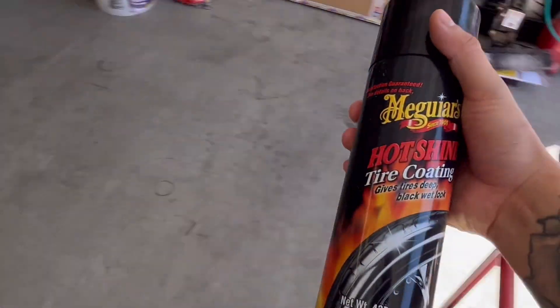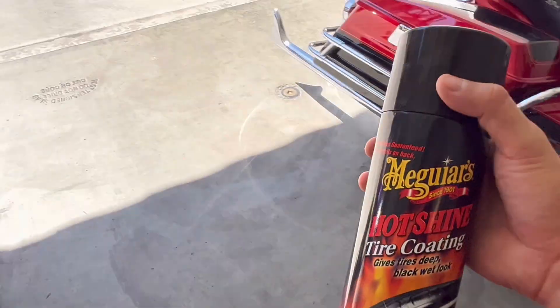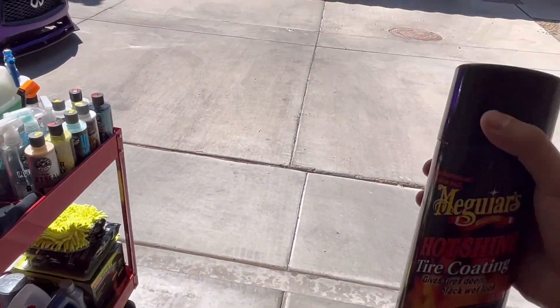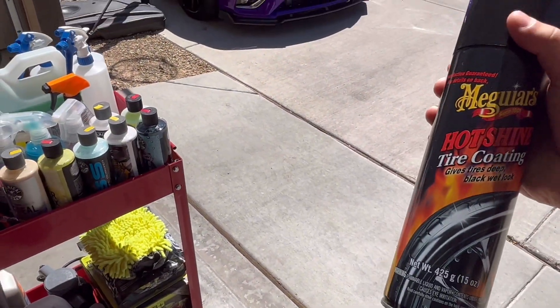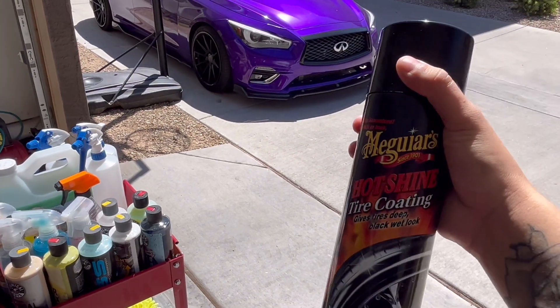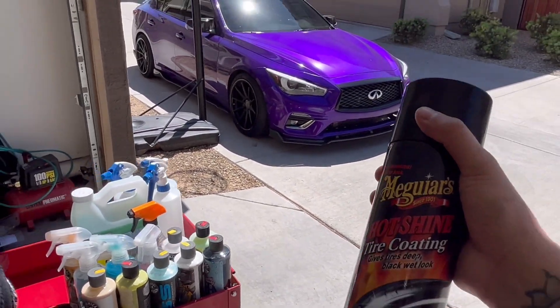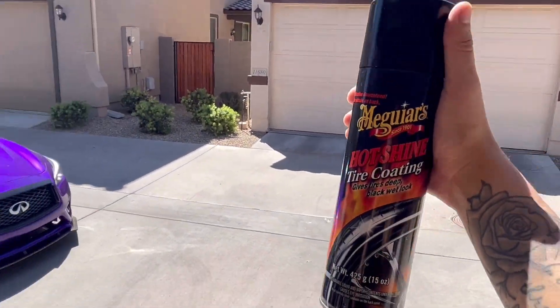Meguiar's Hot Shine Tire Coating is the product I use on my tires. If it seems too watery to some of you, that's fine, but for me it leaves my tires shining for about a week. This is really good stuff.